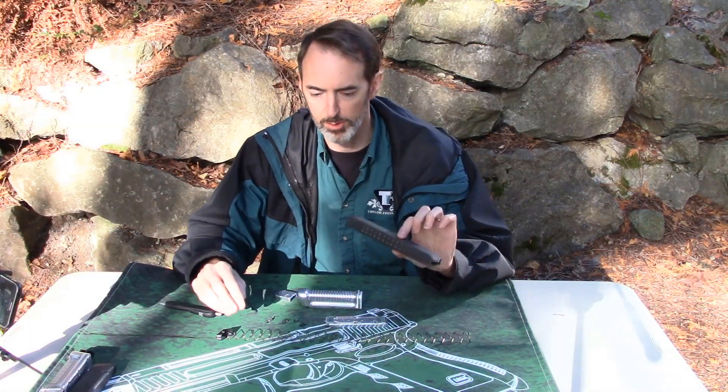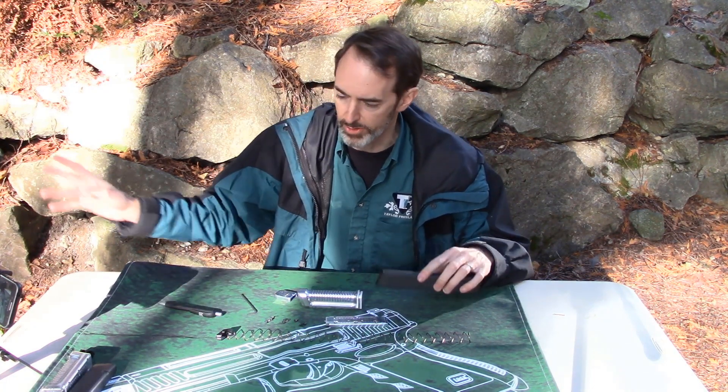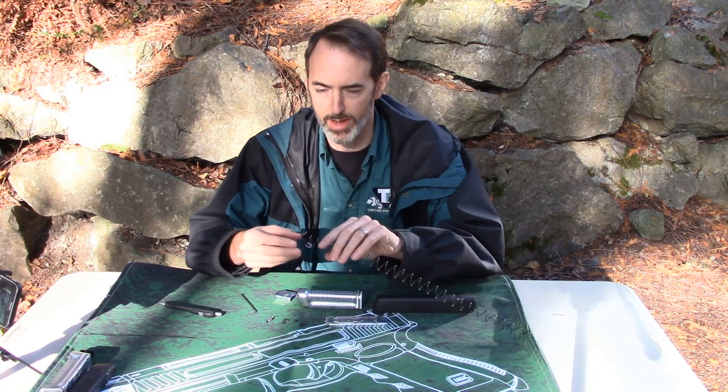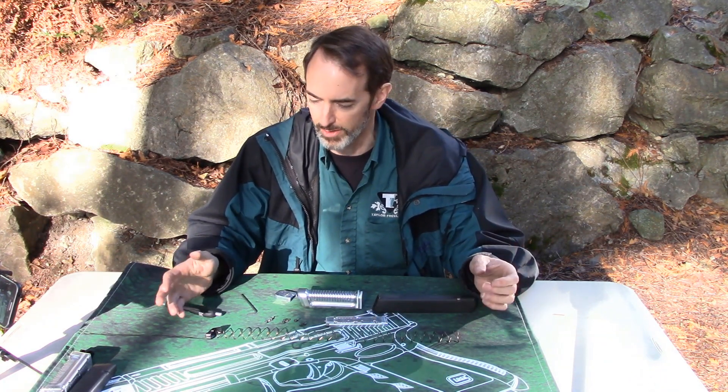For the sake of brevity, I've already disassembled my 31-33 round Glock magazine, gotten rid of all the internal parts, taken the follower, and attached it to the spring. I know most all of you know how to do that, so no reason dwelling on the obvious.